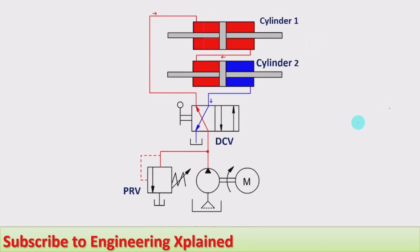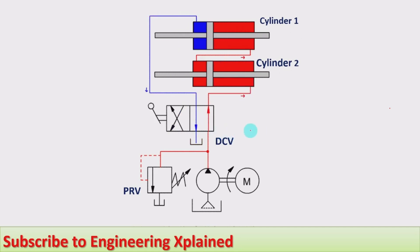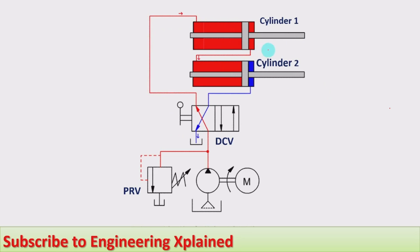Now I will explain this with animation. The animation circuit consists of a tank, filter, pump run by a motor, pressure relief valve, and a four-by-two direction control valve with a neutral center position. The two cylinders which are to be synchronized are used as double-rod cylinders, because the rod end side area needs to match the blank end side area. Using double-rod cylinders ensures the area on both sides remains the same.